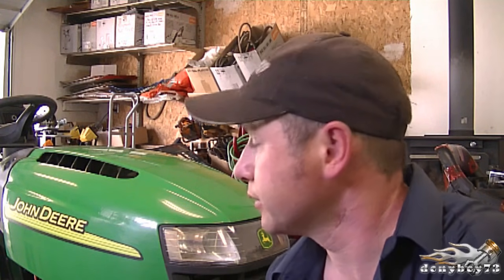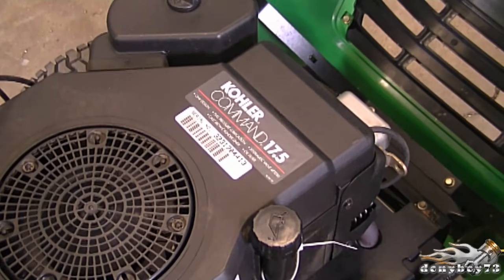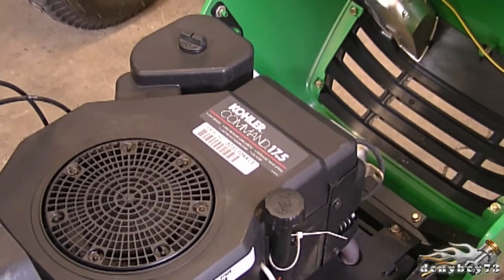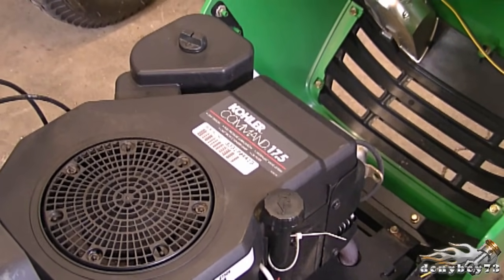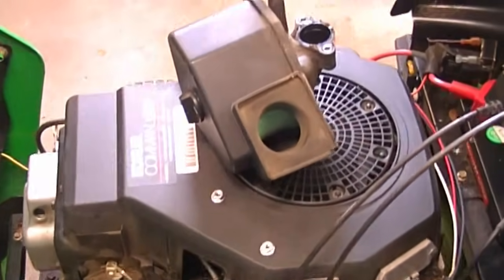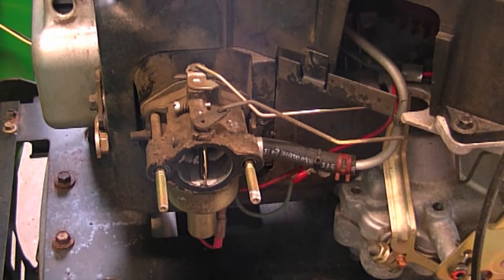Today I'm going to show you the throttle and choke linkage configuration on this John Deere lawn tractor. This will be shown on a Kohler Command engine, that's a 17.5 horsepower engine. Now if you have a similar Kohler engine, it may be the same linkage configuration. I took off the air breather box assembly — there were only two nuts to remove — so I'm going to get right into it.